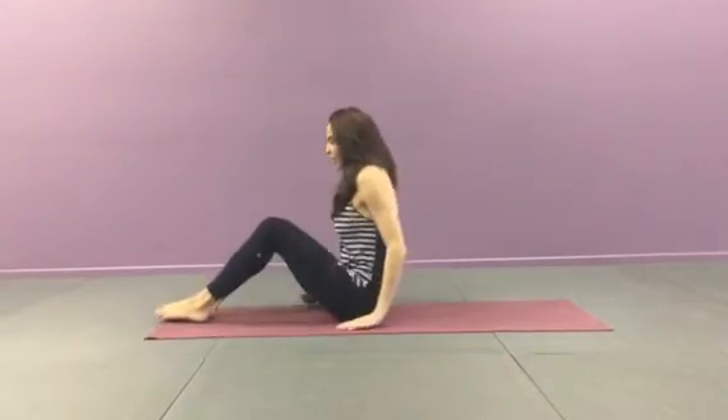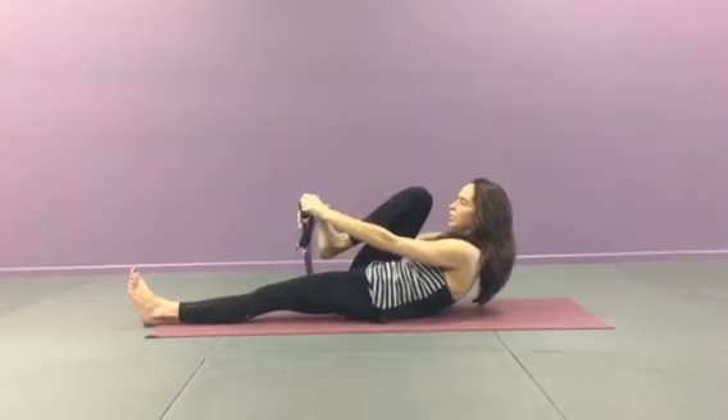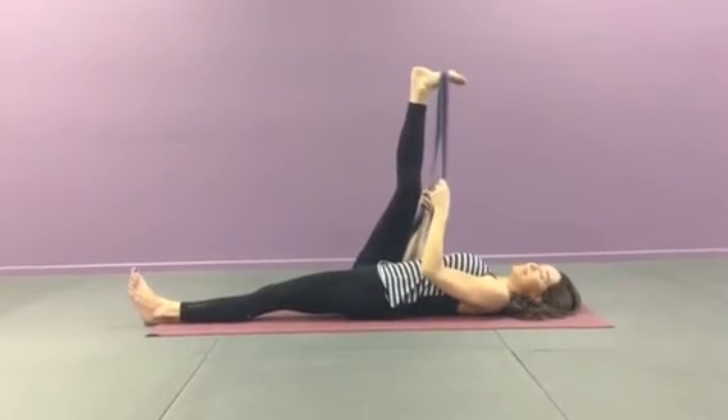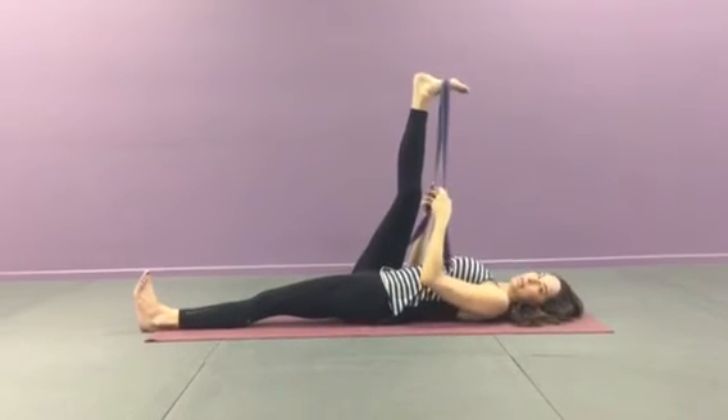Go ahead and make your way onto your back and you're going to hug your knee in towards your chest. Get the strap so it comes just below your toes, and you're going to straighten the legs. Not only is this really good for sciatica, it's also good for opening up that hamstring.